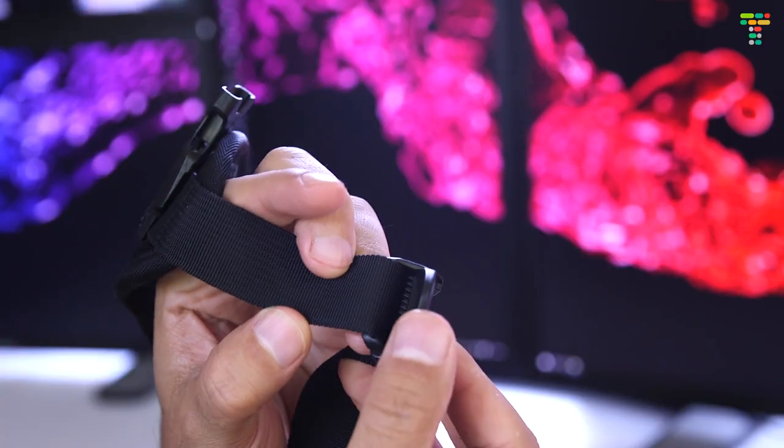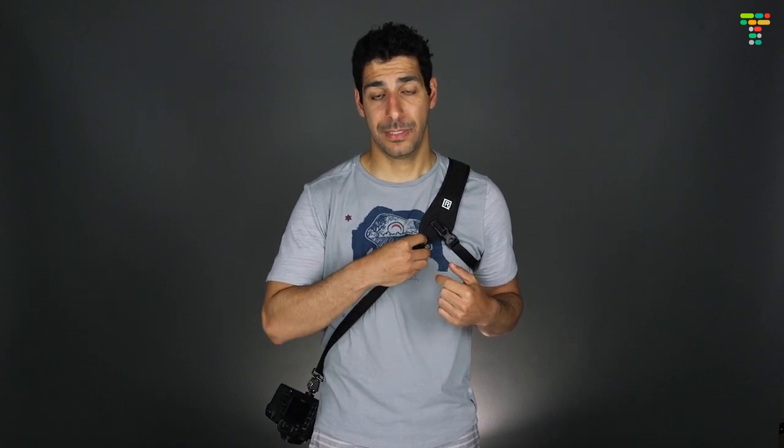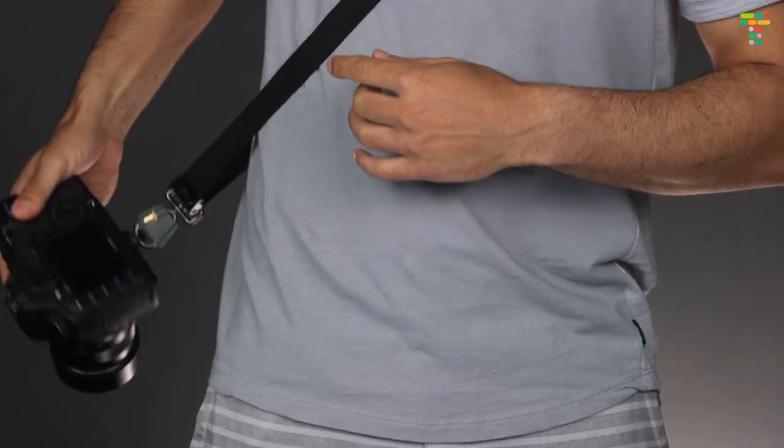Another great feature of the Curve is that it has two bumpers. The bumpers allow you to limit the range of movement that the camera has within the strap. I use the back one as a stop, which prevents the camera from going too far behind my back. The front bumper is really important because it allows me to lock the camera in place. With a traditional strap, if I had to lean over — say, photographing a wedding and leaning over to fix the bride's dress — the camera would swing around and could easily hit something and break. With the Curve, I can take the front bumper, lock it in place, lean over, and the camera stays right where it is.